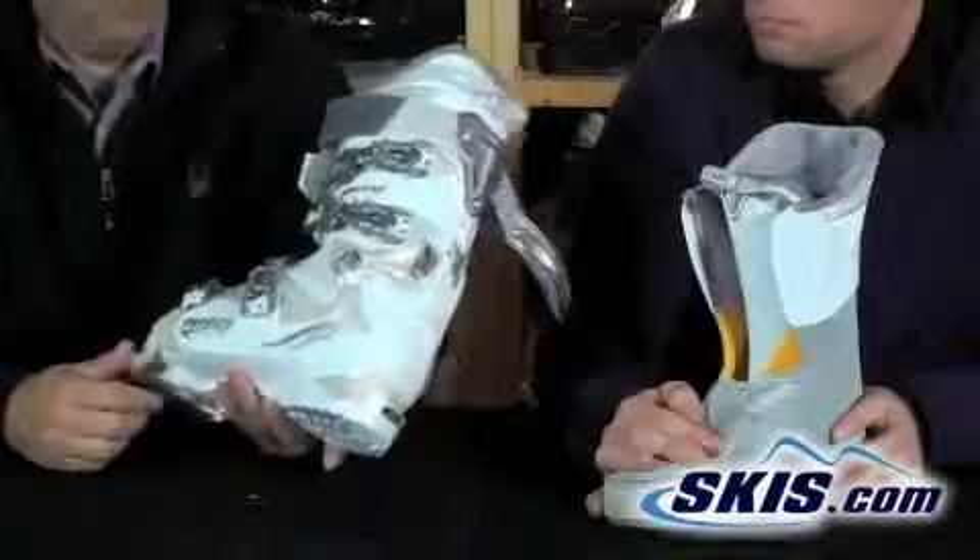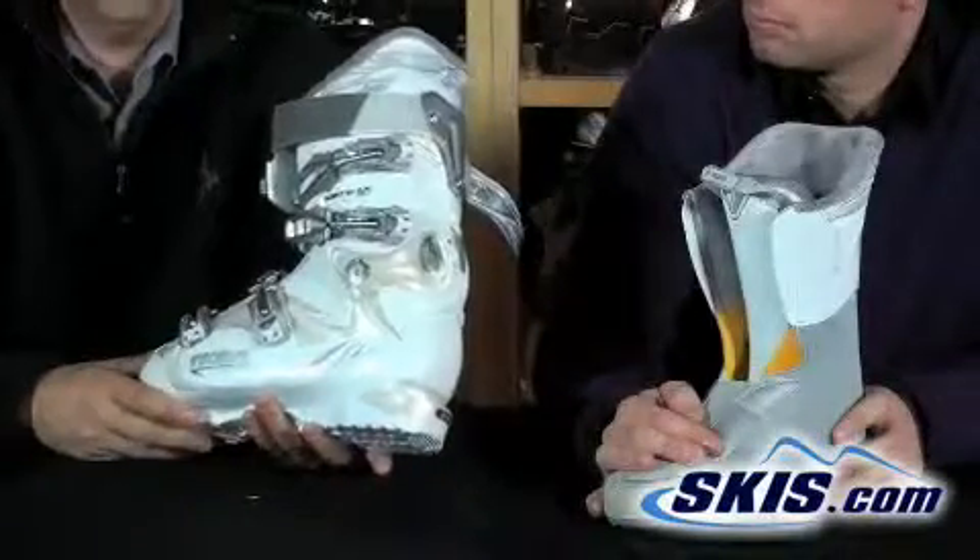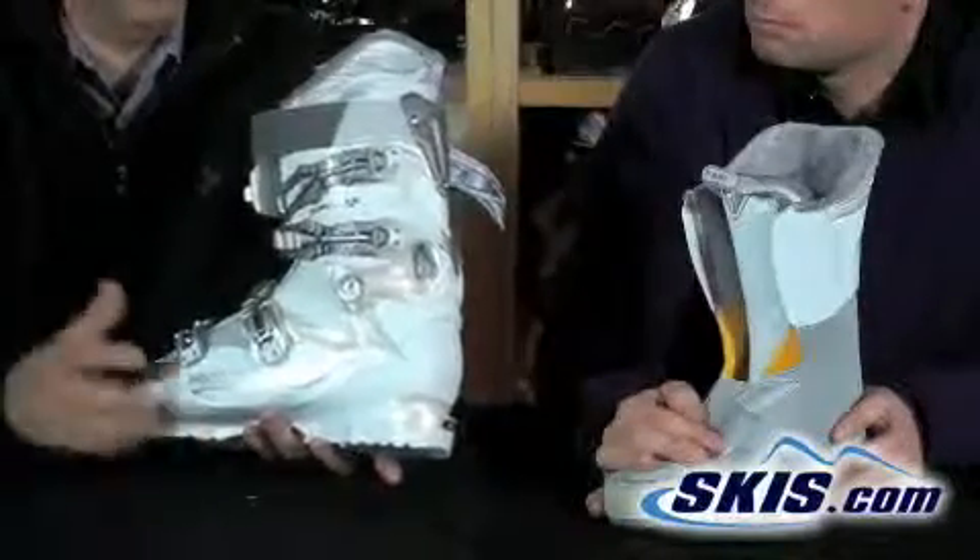This is the Tecnica Ativa Phoenix 80 — a great boot for your intermediate aspiring-to-be-advanced level skier that's ready to move to the next level.